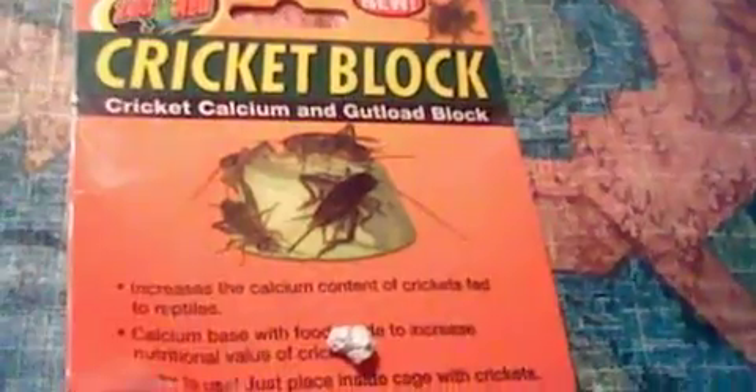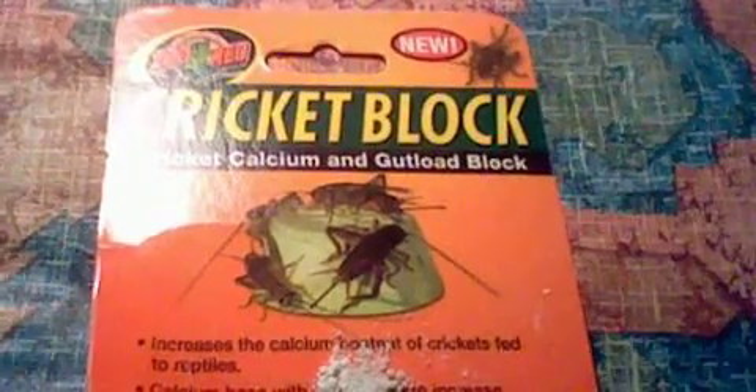Grab a little piece — I just dropped it on the floor. Looks like there's blue powdery stuff. There we go, look at this — blue powdery stuff. Sorry about the camera. It just makes a mess. Good job Zoo Med. You failed with this one.